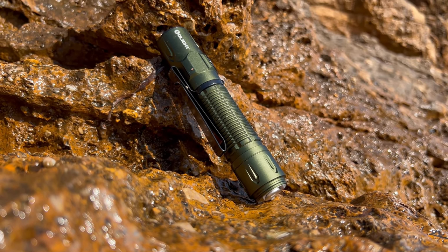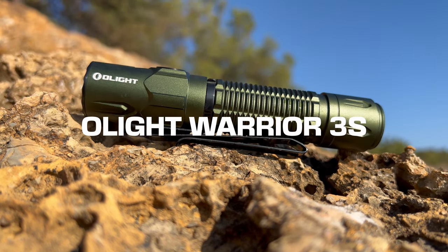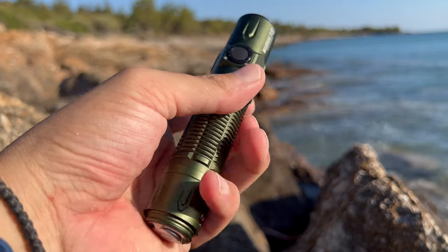Alright, flashlight enthusiasts, gather around, because today I've got something truly impressive to introduce to you: the Olight Warrior 3S Flashlight. With its mind-blowing maximum output, this bad boy is the real deal when it comes to lighting up your world in style.